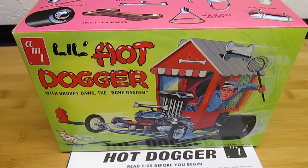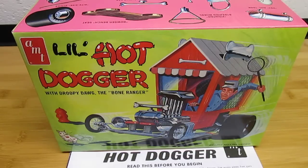This is AMT's re-release of the Lil Hot Dogger with Droopy Dog the Bone Ranger, and this is a kit I didn't even know existed. I do know about some older kits, but I wasn't around way back in the day when these kits first came out, so I never even heard about it. I was cruising Tower Hobbies website and noticed it was coming in soon, so I put it on a reminder, got an email that it was available, picked it up, and I'm really happy I did.